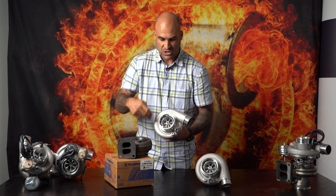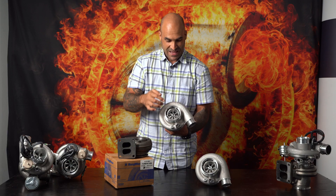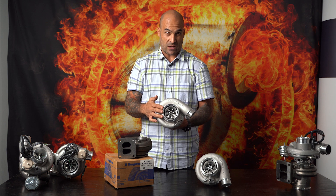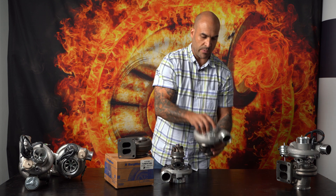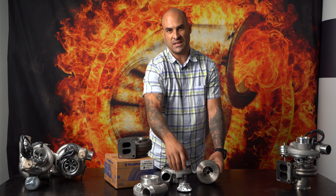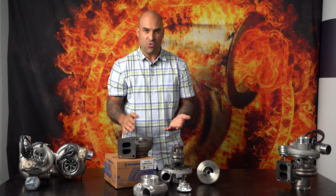A little bit about the compressor stage: 57mm inducer and 76mm exducer — same size as your EFR 7670. It has a speed sensor port built in, a fully machined intake tract, and it's an anti-surge or ported shroud housing as well. The nice thing about this turbocharger is you're able to get all the individual components — compressor wheels, bearing housings, repair kits, shafts, etc. — in order to maintain, repair, and service all of these turbochargers, the entire SXE range in fact.